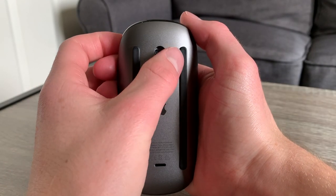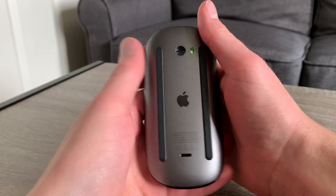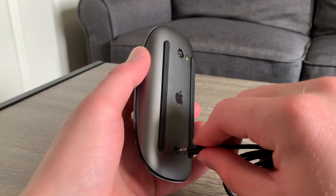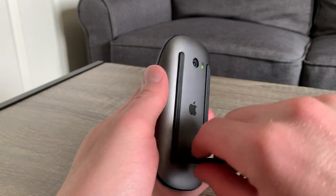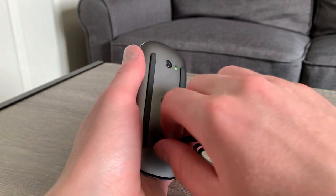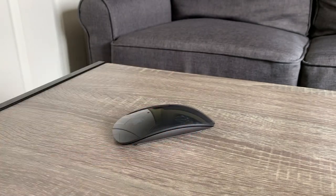The bottom of the mouse is made of high quality plastic which looks like metal. As you can see we also have the on/off switch, sensor, and the Apple lightning port for charging the battery. And let me tell you this thing charges fast — two minutes of charging should give us 9 hours of use. But obviously you can't use the mouse while it's charging.